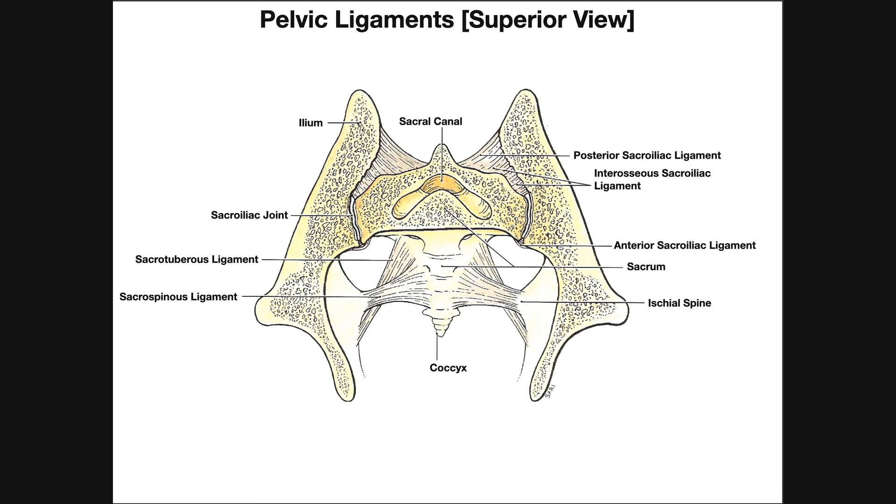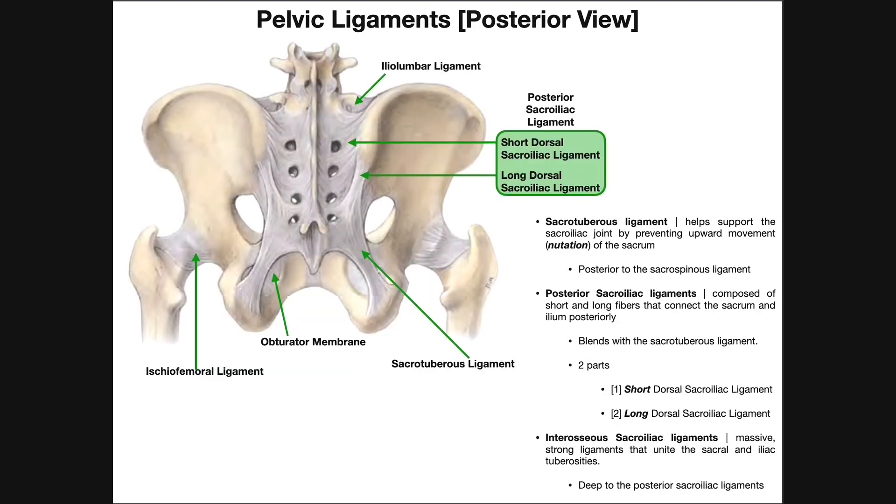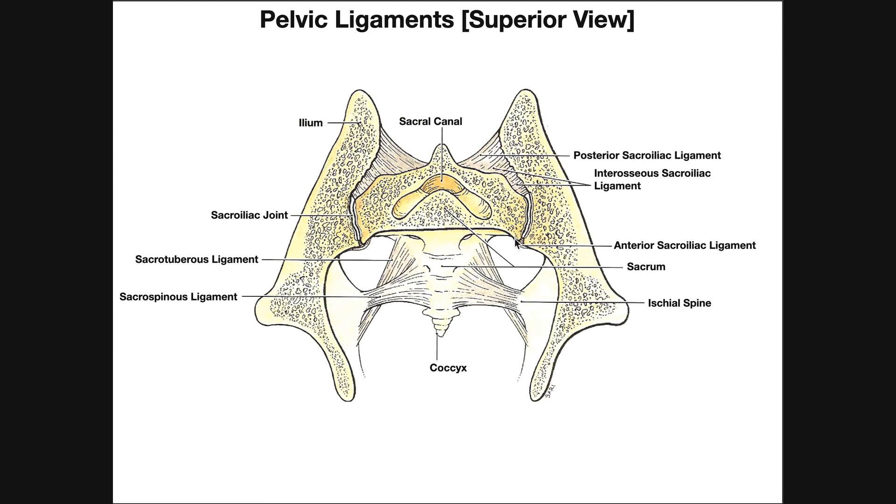We discussed a bunch of different ligaments and the structure of the SI joint in the previous video. We looked at an anterior view, saw all of these ligaments, a posterior view, and then ended with this cross-section. We've got this sacrum right here, the right ilium, and the left ilium. How the heck does the sacrum, with all the weight on top of it, just stay situated in these two SI joints?